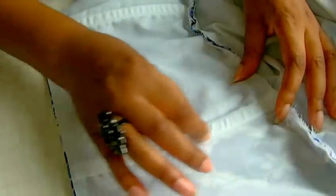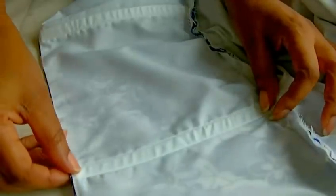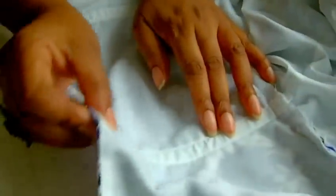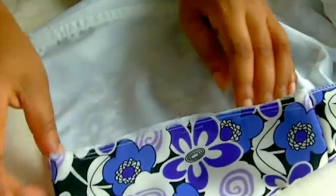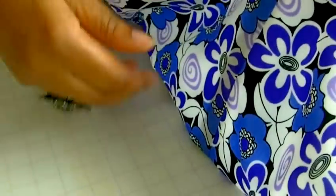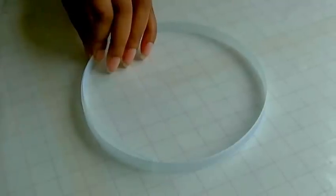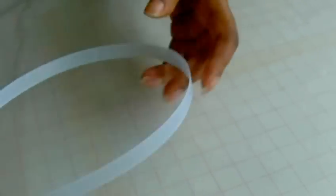This is a sewing project that I'm working on at the moment, and here in this channel I have a boning. What boning is useful for is to stiffen an area in a garment where you want vertical support. If I bend this you can see it actually springs back, and that boning will help because there's no support in the back of the dress — it helps keep the dress looking very upright.